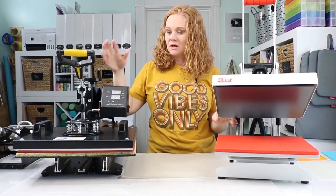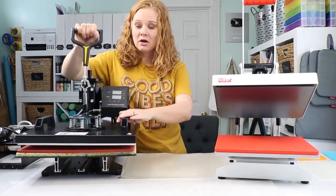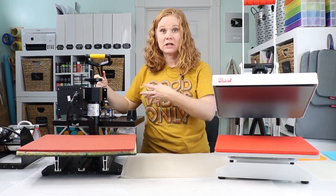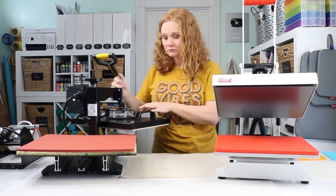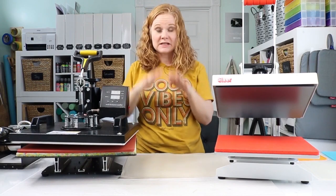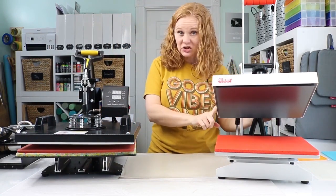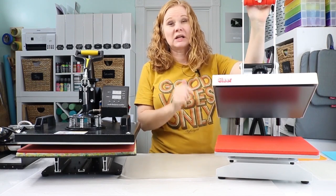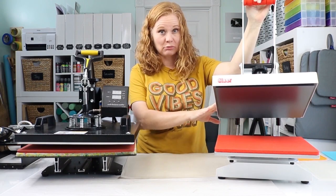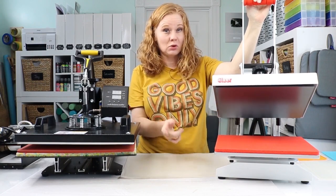With the swing arm press, you're obviously going to need more space — space for it to swing all the way out — so it does need a larger footprint to operate. However, it does have really consistent pressure because it presses straight down. The clamshell, in contrast, because it hinges, you can get inconsistent pressure. I have heard some people say that for sublimation you don't want a clamshell press. I've used my clamshell press for sublimation without issue, but I have heard of some people having trouble.